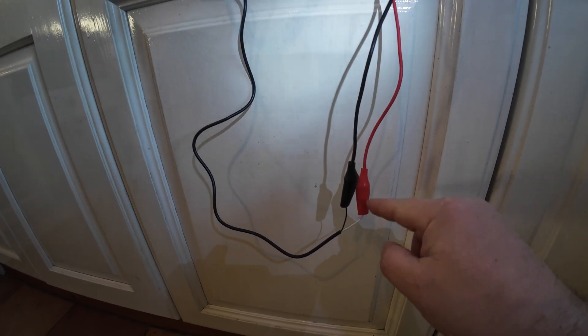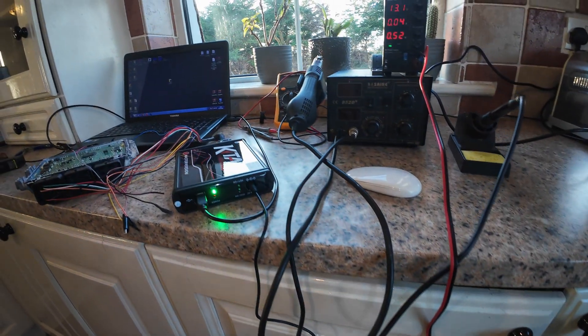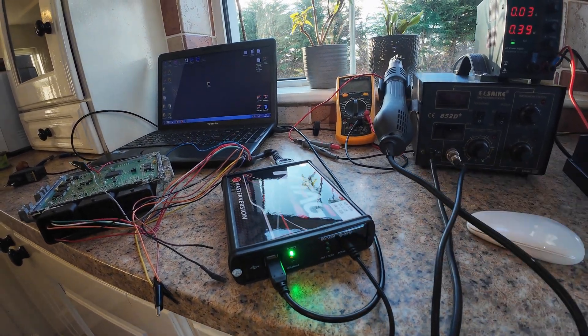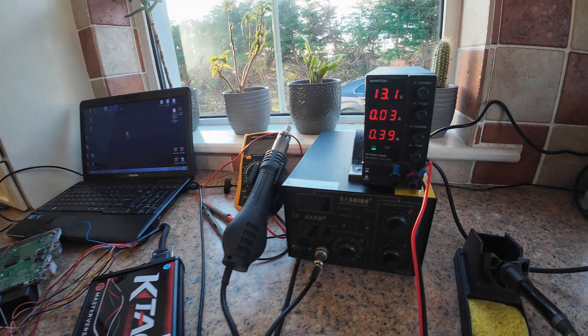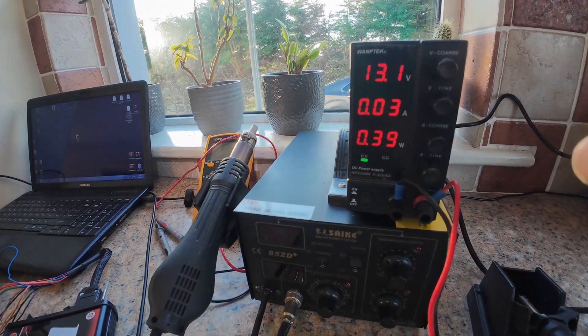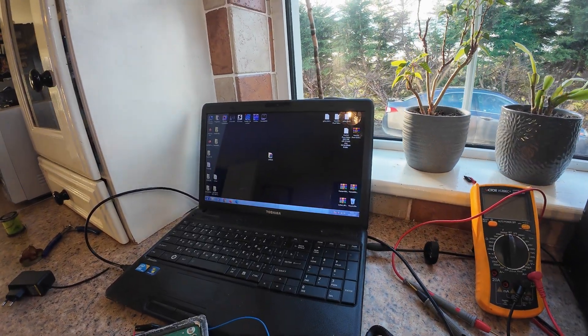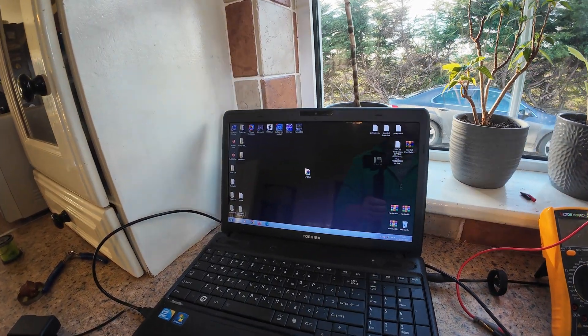Black to black, red to white — yeah, that's the supply. Put 13 volts. Let's go into the software.